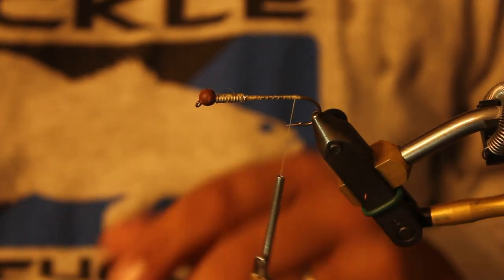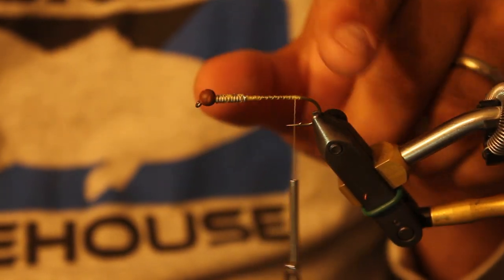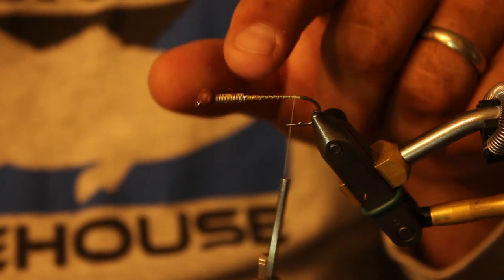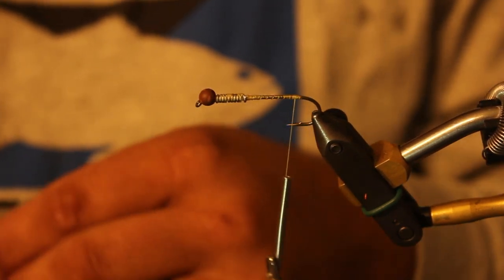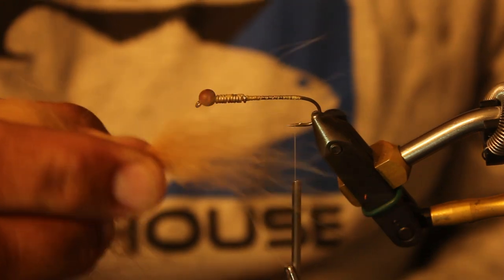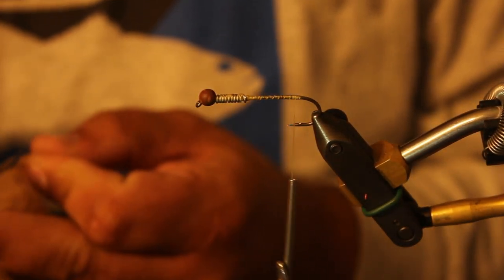I've already got this crayfish pattern started a little bit. I just use a 3.5mm tungsten bead on a number 4 hook, and then about 7 wraps of .030 lead-free wire. Just using a 140 denier thread. The first material I'm going to put in — we want to build the head portion of the crayfish — I'm going to use a little bit of coyote fur or fox fur, whichever you'd like.